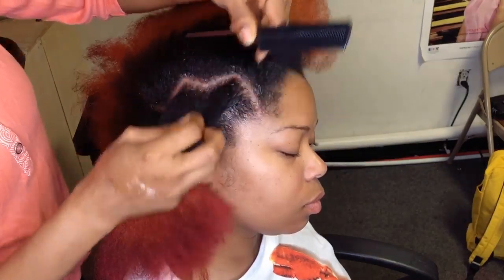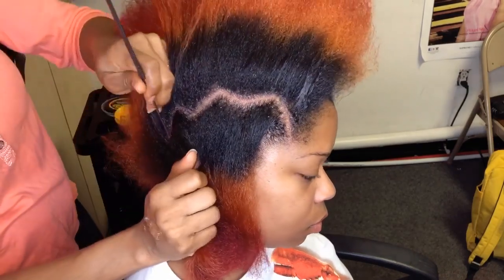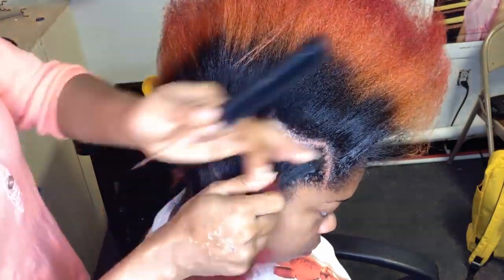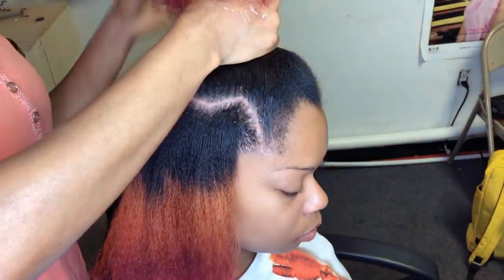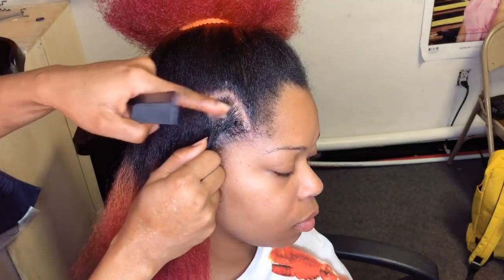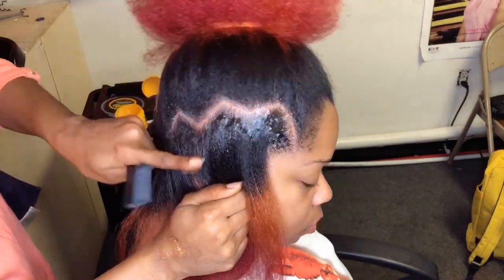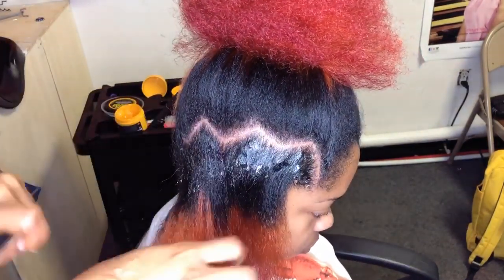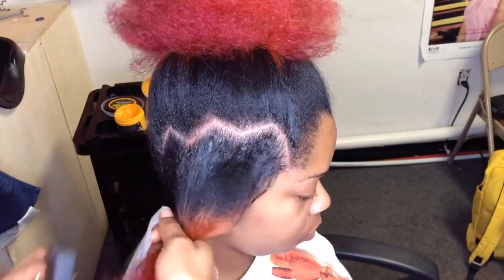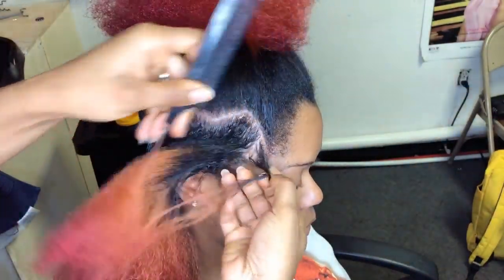When it comes to stitch braids you can easily tell when the parting is not neat, which is why I recommend the Shine and Jam gel. If you're wondering where to get it, you can get it on Amazon — the link is in the description below. I'm going to apply the Shine and Jam again on the other side after parting, to slick it down. That gives it a defined look when you're stitching and also makes it easier to stitch. Then comb in the product.